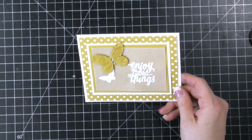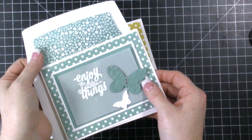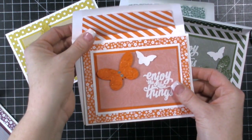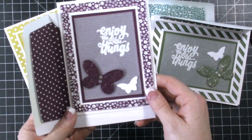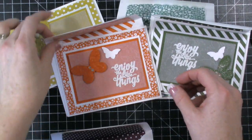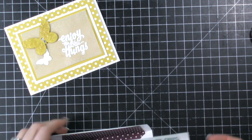So let me show you all of the colors that I did. We have the yellow, we have the Lost Lagoon, the Mossy Meadow, the Tangelo Twist, and then the Blackberry Bliss. I did this card going this way just to show you, and then there's a cute little envelope liner.